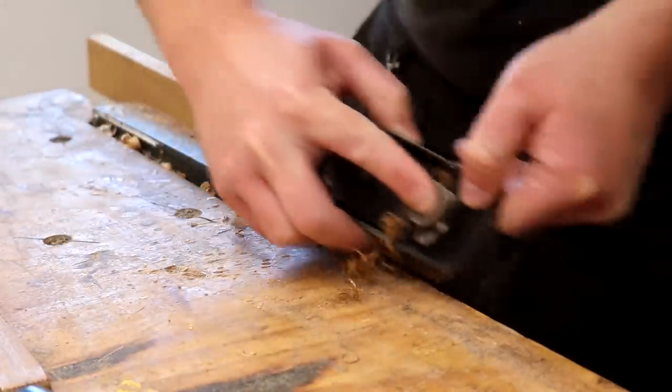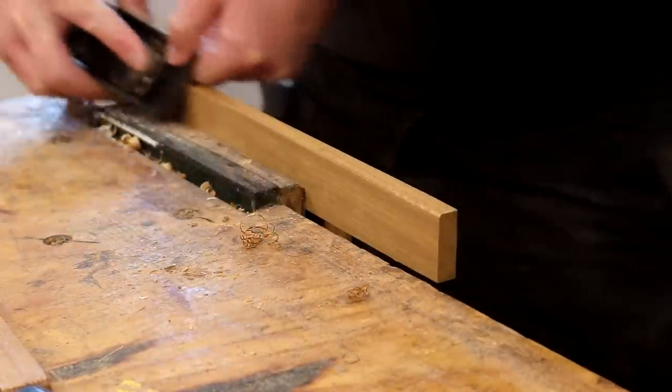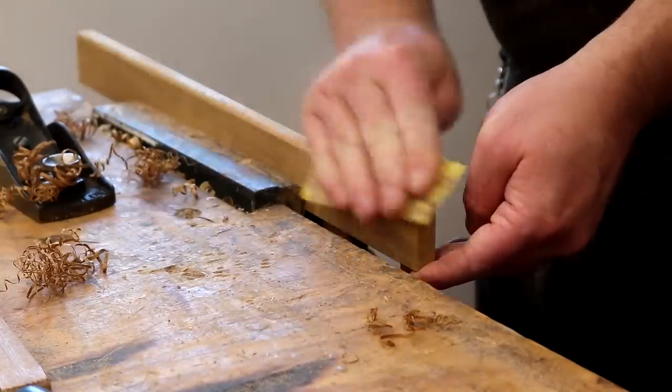Then I eased over the edges with my block plane. I didn't want a full round over because I thought it'd look better if it matched the edges of the cabinet.